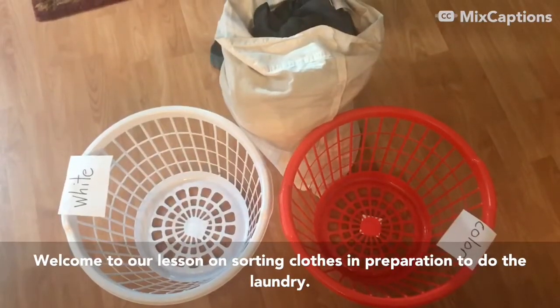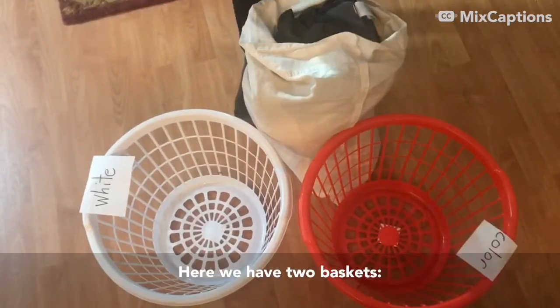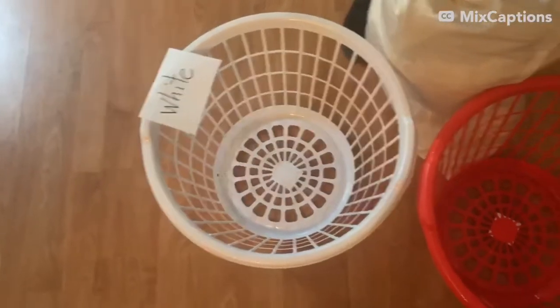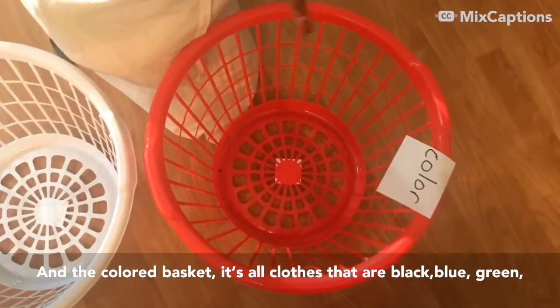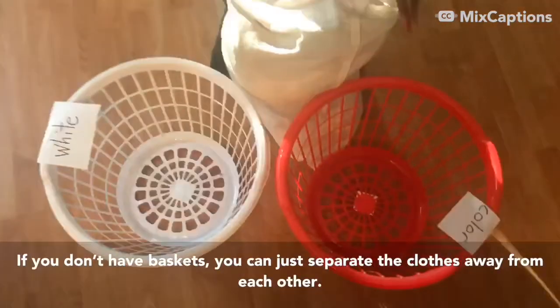Welcome to our lesson in sorting clothes in preparation to do the laundry. Here we have two baskets: the white basket, where all the white clothes are going to go, and the color basket, where all clothes that are black, blue, green — anything that's not white — will go.